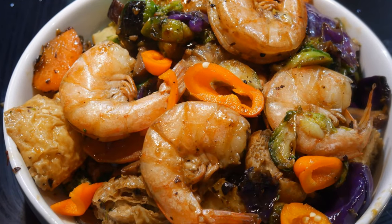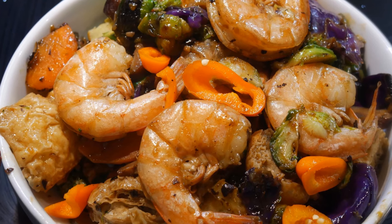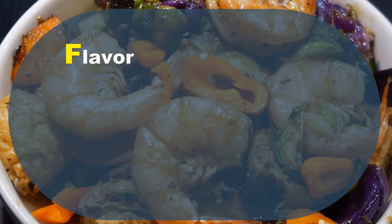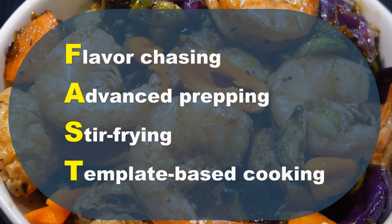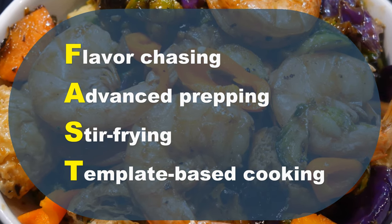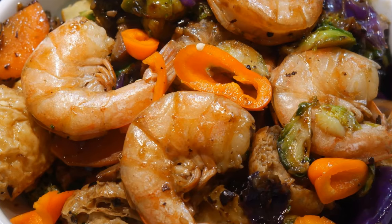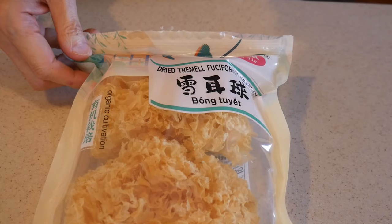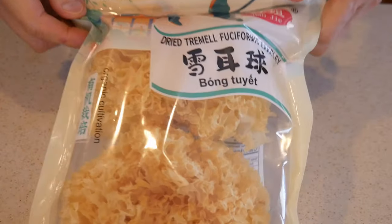As you become more efficient and more proficient in using the FAST cooking system — which stands for Flavor chasing, Advanced peppering, Stir-frying, and Template-based cooking — you will be able to incorporate new ingredients into your dishes. In this video, I'm going to demonstrate how to achieve that.